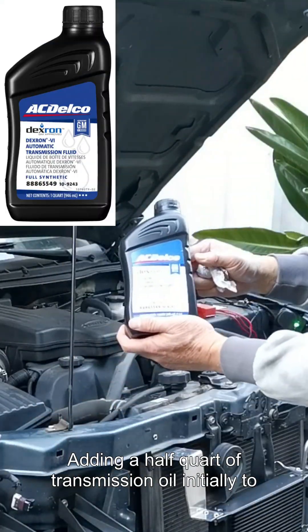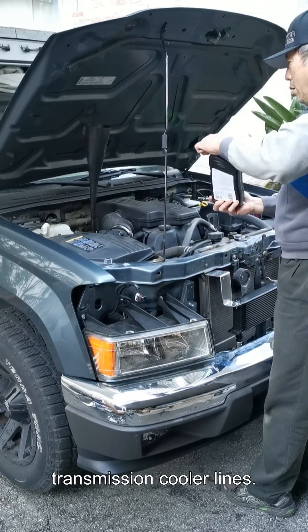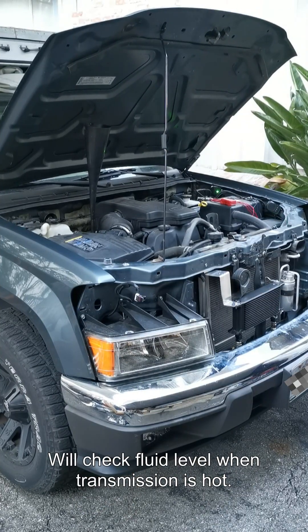Adding a half quart of transmission oil initially to offset the additional oil cooler and additional transmission cooler lines. We'll check the fluid level when the transmission is hot.